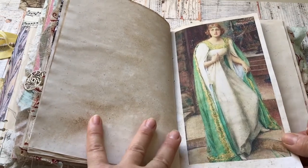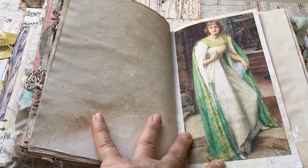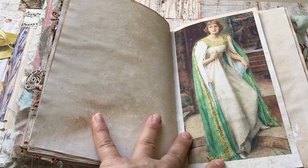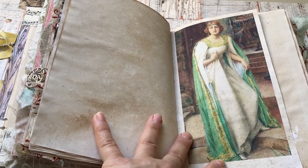And there she is in all her greatness — by Henry Maynall Riem, The Lady of Shalott. There's no specific date, but he worked between 1859 and 1920.